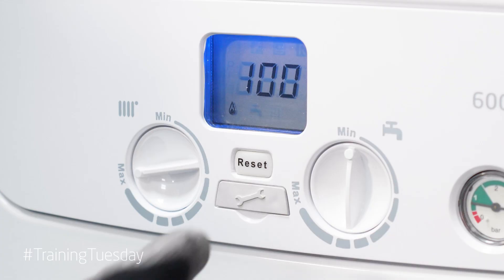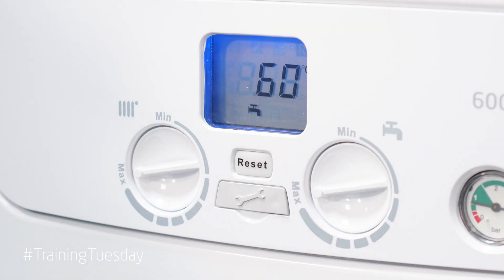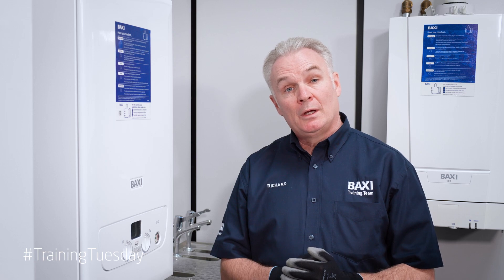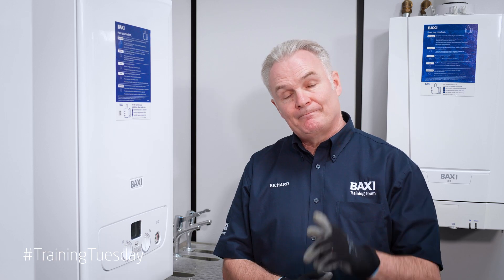To come out of this mode, simply go to the hot water thermostat and turn it beyond three o'clock and that will take you out of the commissioning mode. Thanks for taking the time to watch this small tip. I hope you found the information useful. Stay tuned for more news, views and how to do's on Baxi's Training Tuesdays. Until then, take care.